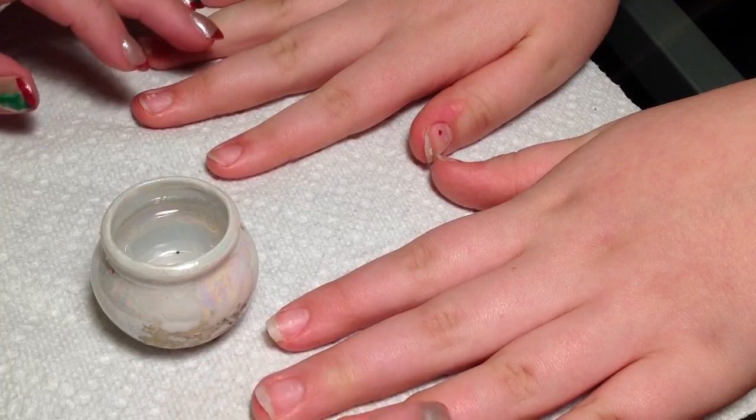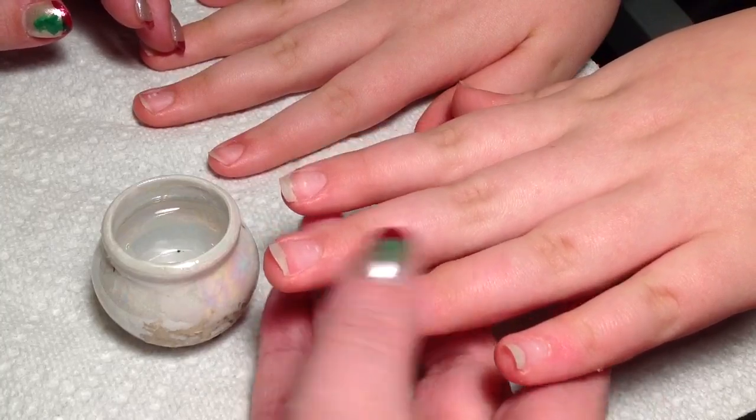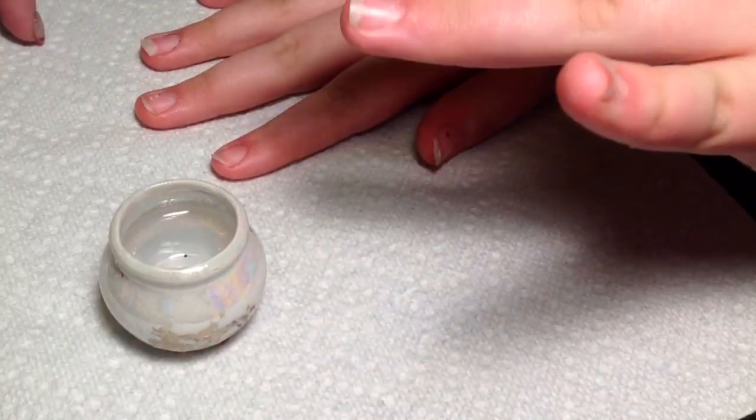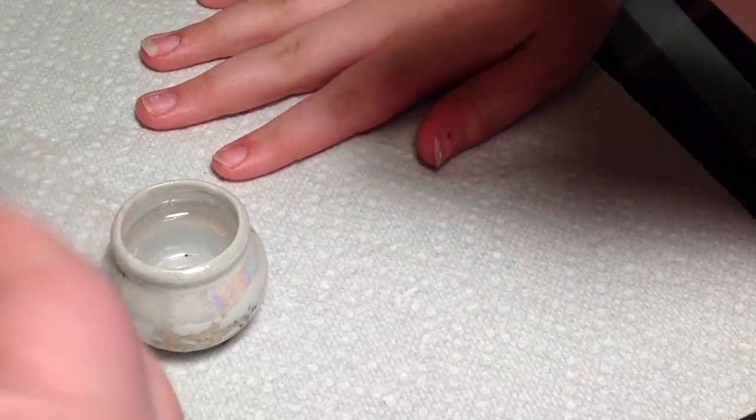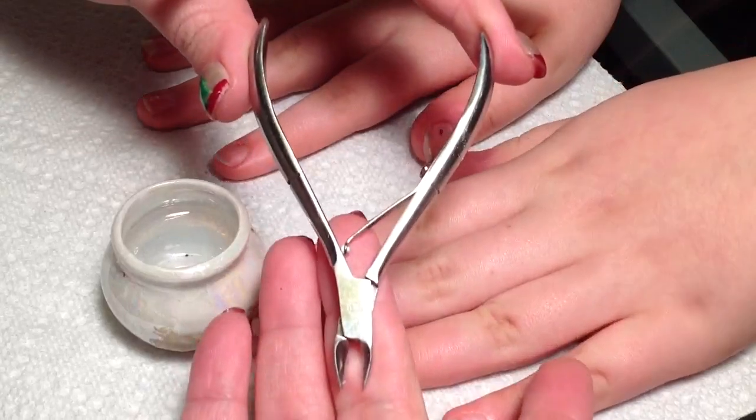This is my 12-year-old, Bethany, and she's in the process of growing out her natural nails, so please don't mind them if they look a mess — especially this one. But I'm going to show you how to use the cuticle nipper. That's what this instrument right here is.